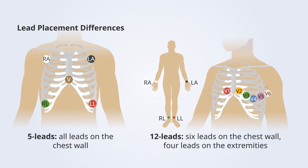On a five-lead, all leads are on the chest wall. On a 12-lead, leads go on the limbs and the chest wall. The right arm lead goes on the right forearm or wrist; the left arm lead goes on the left forearm or wrist — they've moved out to the limbs. The left lower leg lead goes proximal to the ankle, and the right lower leg lead is also proximal to the ankle. What's left are the V leads.